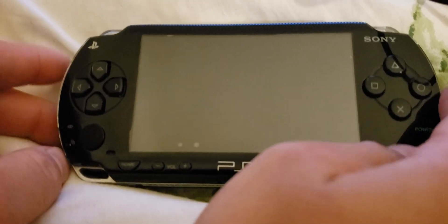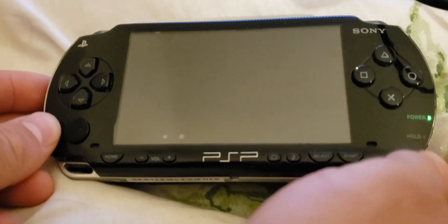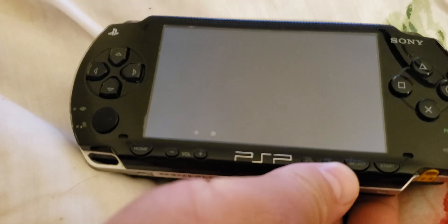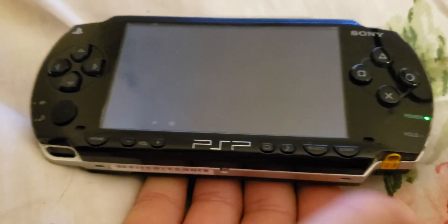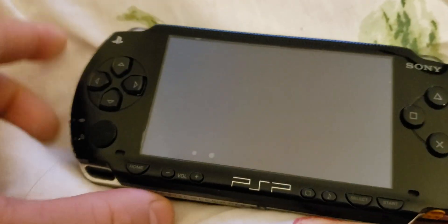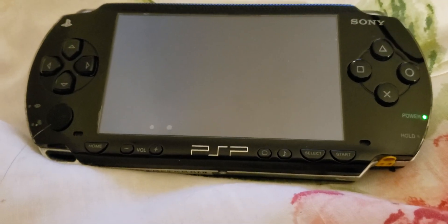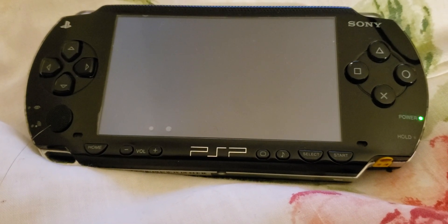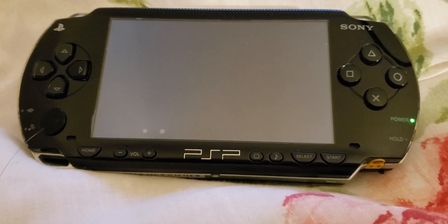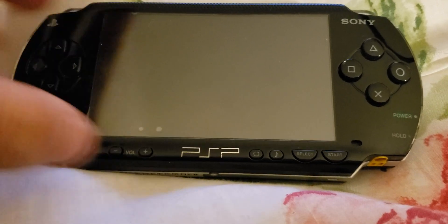This is when the PSP gets bricked or soft-bricked — it's when you see the green light go on but the screen doesn't come on or anything. You're wondering what is going on, and it just turns right off.